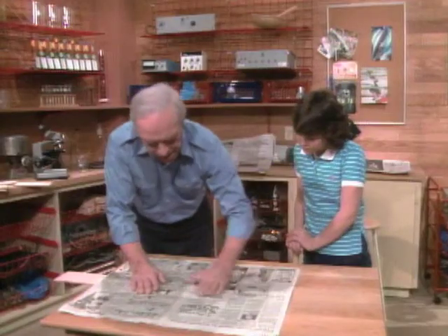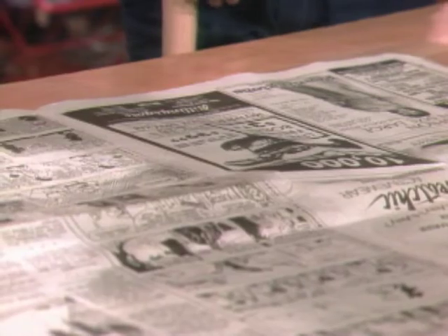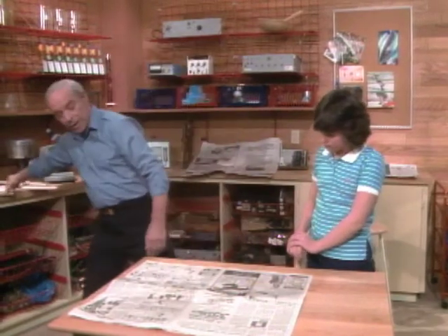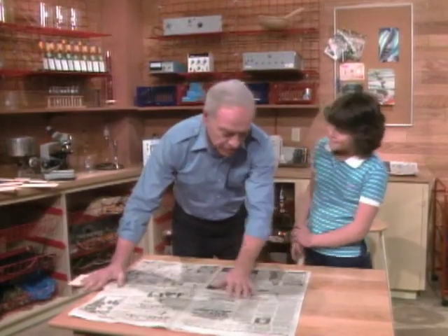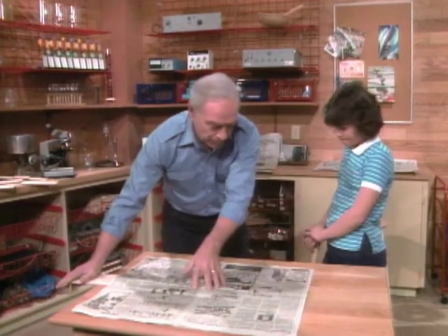It rose up about an inch. Notice it went up like this, didn't it? What does that mean? That it created a vacuum underneath. Yes — the minute it starts up like this, because I smooth the paper and there are no holes in it, we create a vacuum under here.